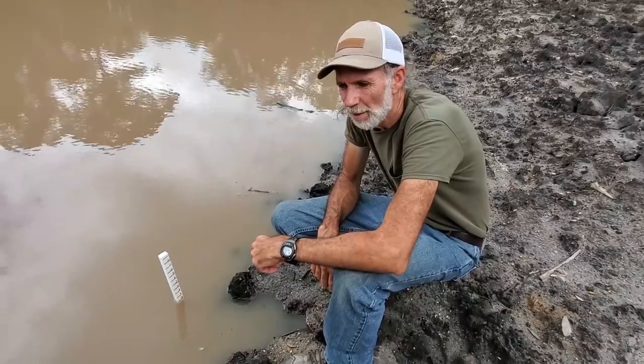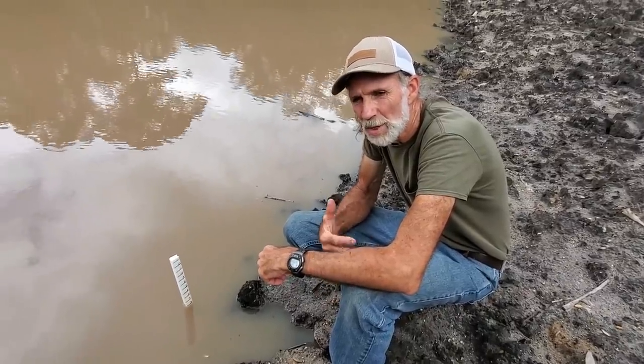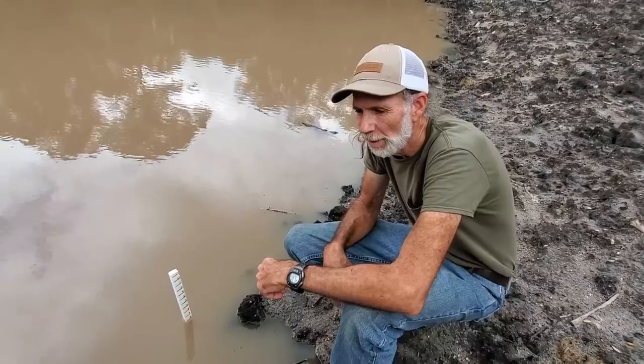Alright guys, this is Danny from Deep South Homestead. We've had lots of questions about the pond since the rains and stuff like that.